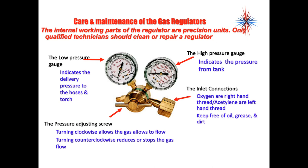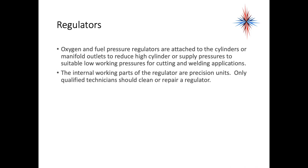Most regulators have two gauges: a low-pressure gauge showing the delivery pressure into the hose or torch, and a high-pressure gauge indicating the pressure from the tank. Oxygen fittings use right-handed threads; acetylene fittings use left-handed threads. Be very careful to keep everything free of oil and grease. There's a pressure-regulating screw — turn it clockwise to allow gas to flow and increase regulated pressure; counterclockwise reduces or stops the flow. Oxygen and fuel pressure regulators reduce high cylinder pressures to suitable low working conditions for cutting and welding. The internal working parts of regulators are precision units — only qualified technicians should clean or repair a regulator.